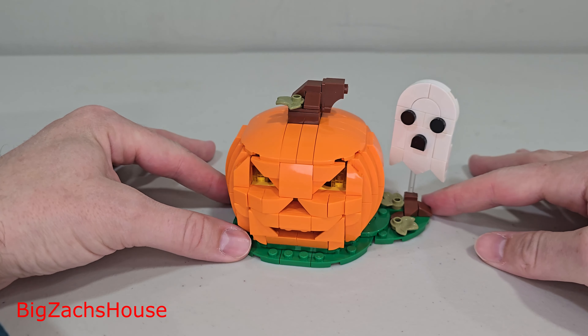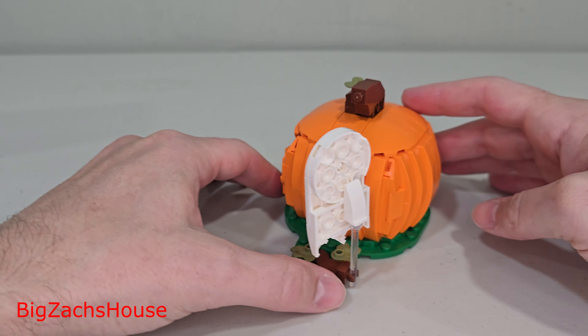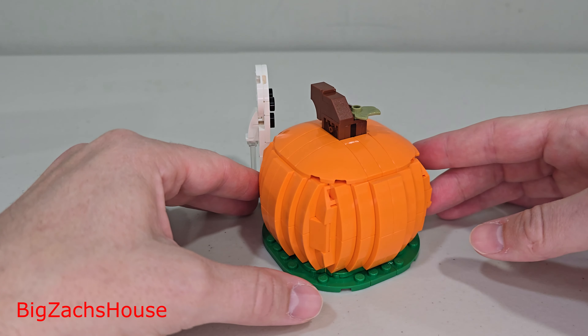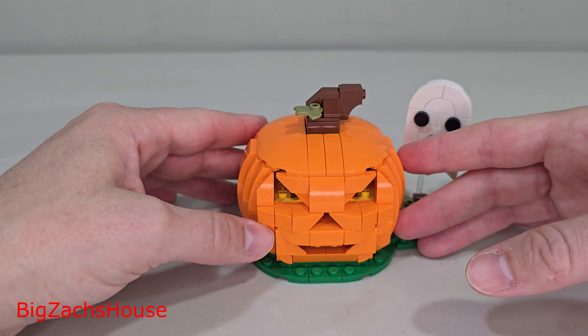Now let's take a closer look at the pumpkin and the ghost build itself. If you're new, you should definitely slap that subscribe button. I'm also on Instagram, TikTok, and Facebook at Bigs Access where I post a lot of short-form content, pictures, and lots of daily deals. So you're going to want to follow me there as well so you can get some great Lego deals.